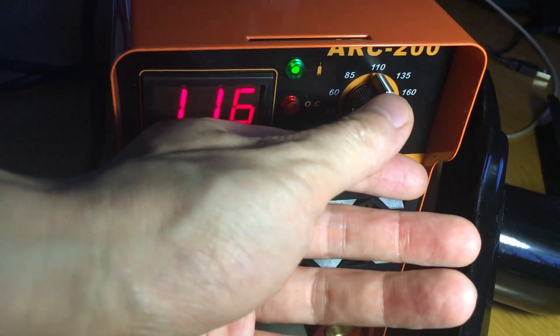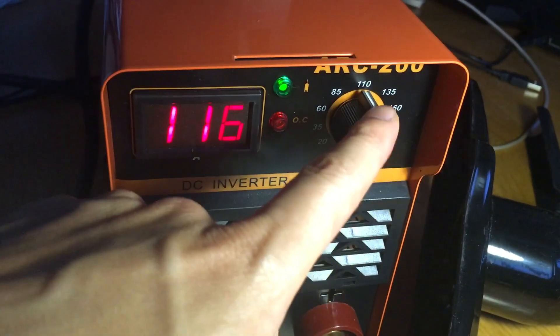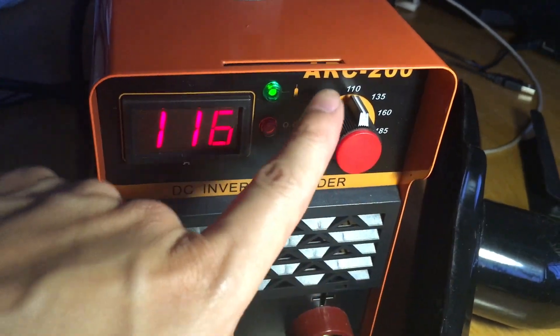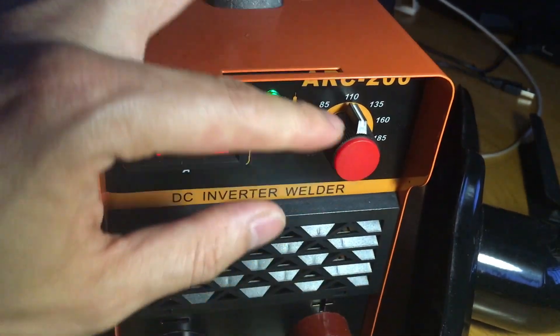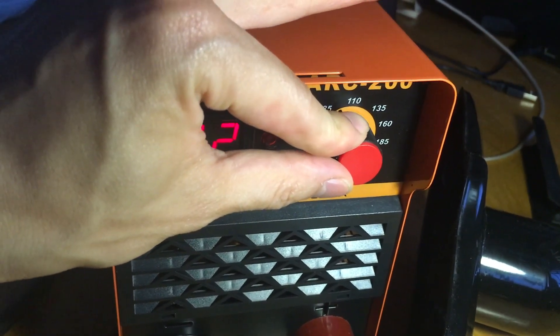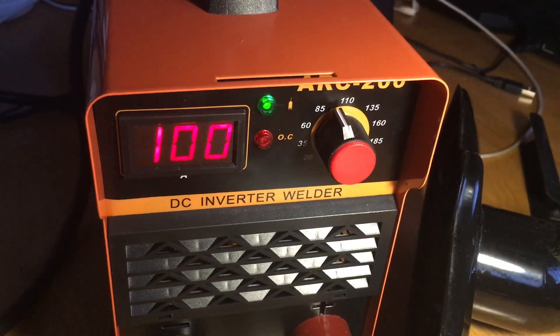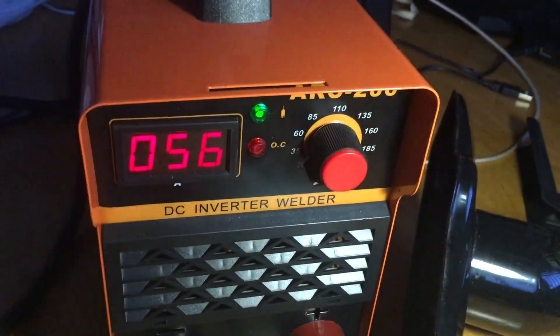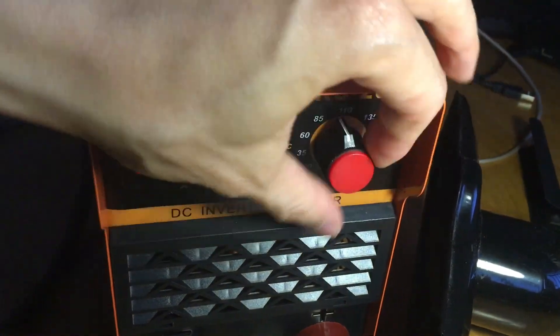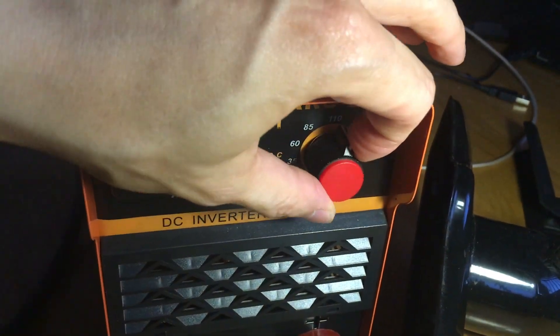If you're starting for the first time, I'd suggest putting the dial in the middle and experimenting. If there are big blobs of weld, bring the power down; if the opposite, bring it up. The setting also determines how fast you drag your stick. The range goes all the way down to 14 and all the way up to 200 amps at 58 volts.